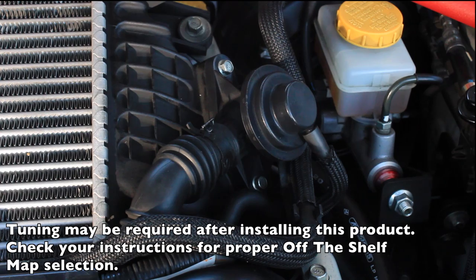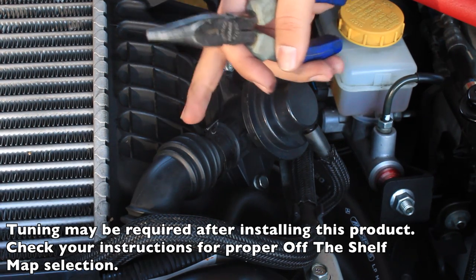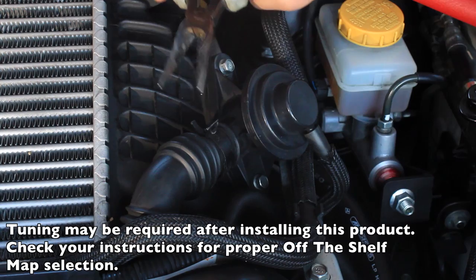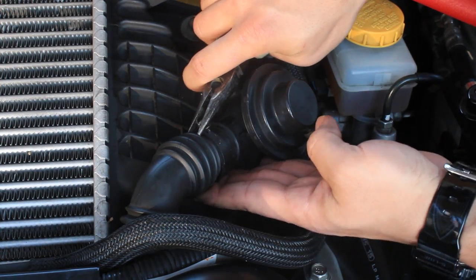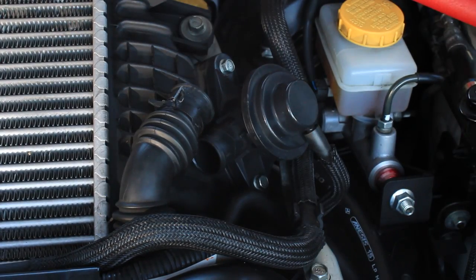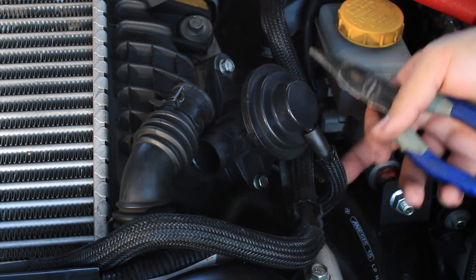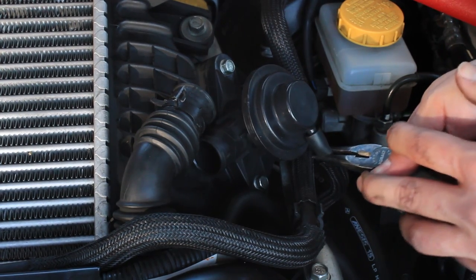First, locate the stock bypass valve, which is on the right side of the intercooler. Grab your pliers and remove the clamp by pinching them together — this will allow you to remove the return line off the bypass valve. Then proceed to remove the vacuum line off the bypass valve with your pliers.